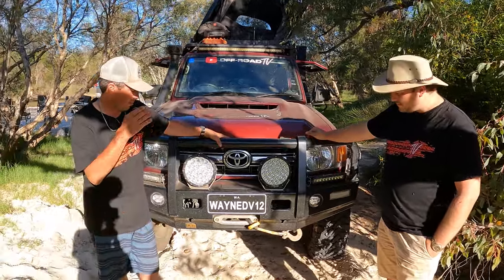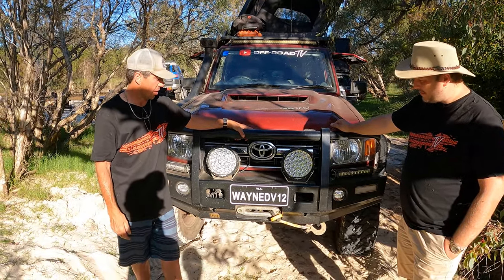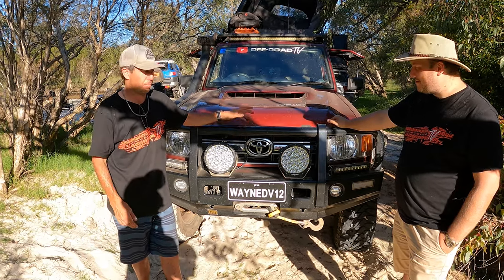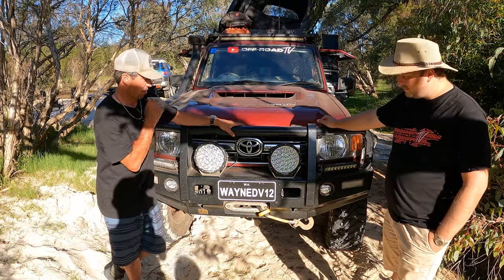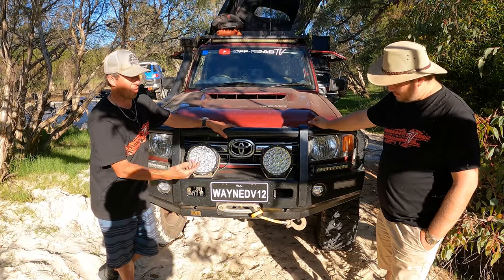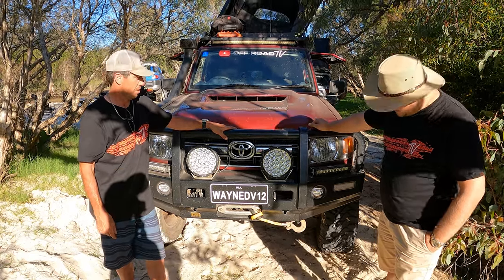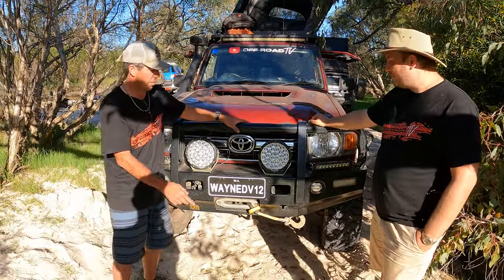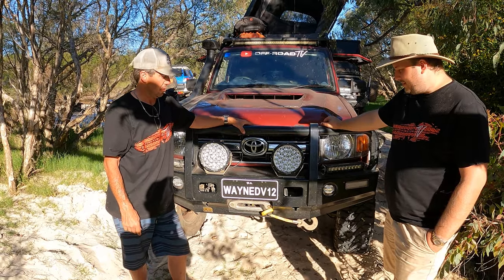Onto the front here, I pretty much went and saw TJM in Perth and just said 'do everything — the whole lot': bar work, side rails, winch, steering dampener. What kind of winch is that? 12,000 pounds, synthetic rope. Seems like everyone's going to synthetic rope now — you don't see a winch cable too often anymore. It's a thing of the past.